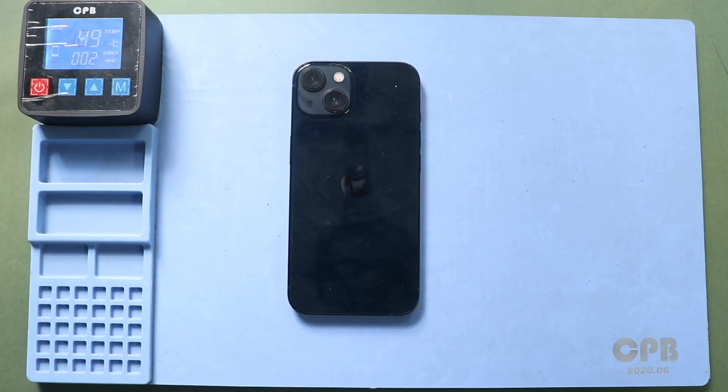To take out the screen, first apply heat to soften the glue on the screen. For this, we are using a heating pad. Place the front screen side on the heating pad and select the mobile phone heating option, and leave it till the process completes.